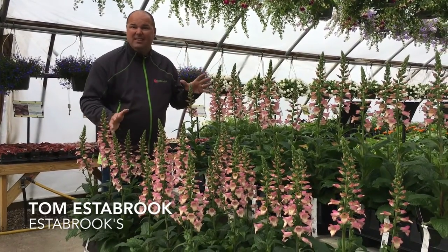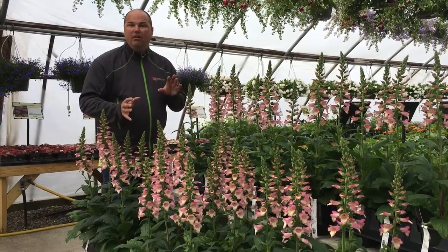New plant alert! Digiplexus, annual foxglove.